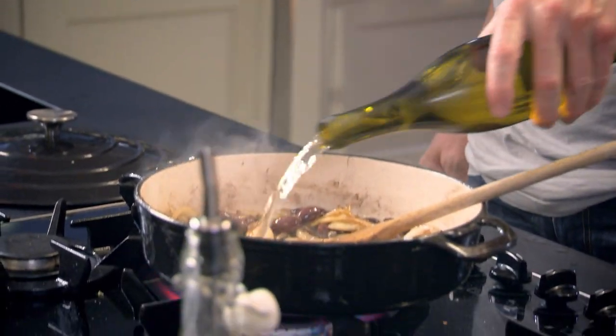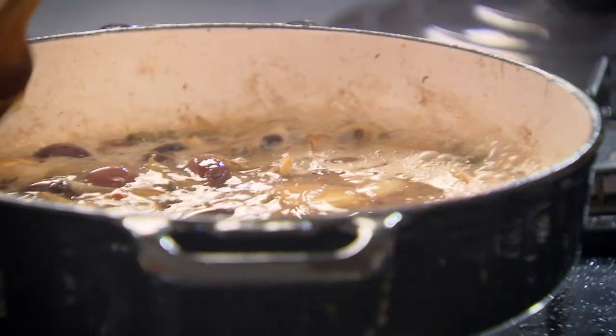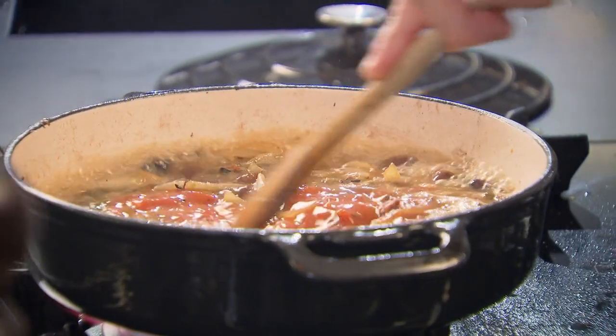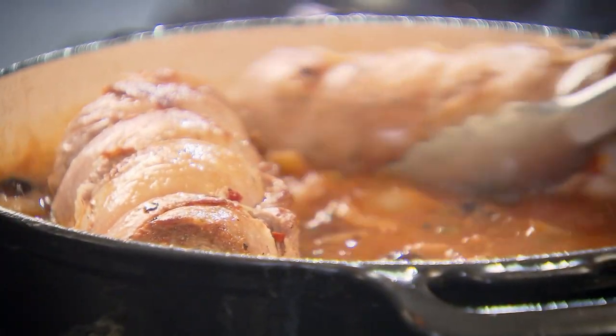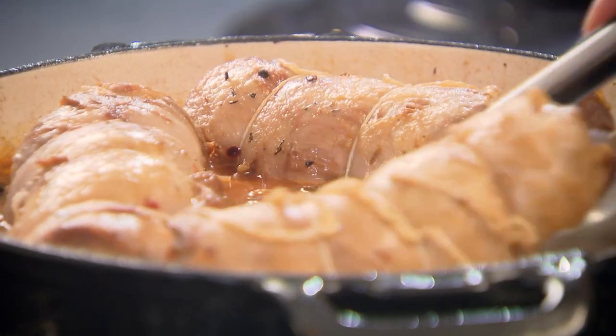Now white wine — bring that up to the boil, deglaze the pan. All the flavor in the bottom of that pan is just extraordinary. Now we add our tomatoes — punch those plum tomatoes in. Then simply place the lamb breast back in the pot, and remember to taste.